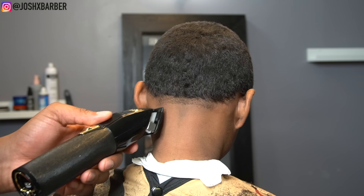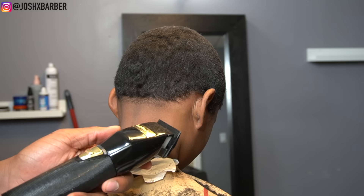When I use my BaByliss clippers, I start with my lever all the way closed to blend out the first guideline — just to really soften up that line — and then I gradually open up my lever to make a smooth blend.